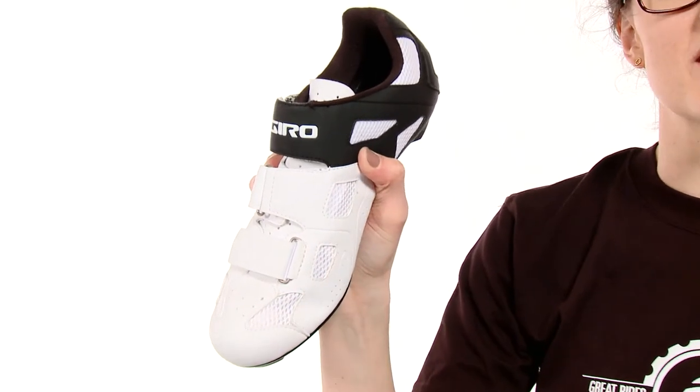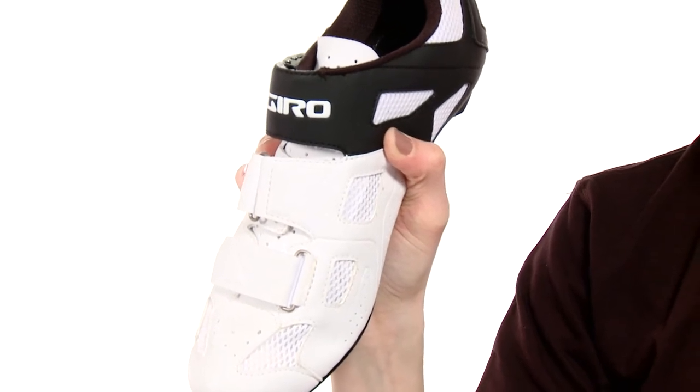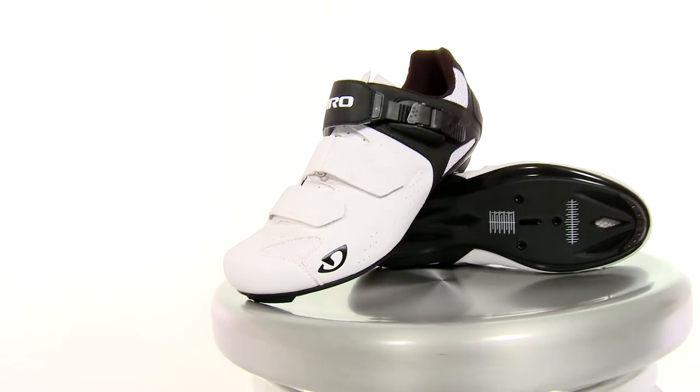So let's start with the upper. It's a synthetic leather, so it's lightweight, breathable, durable, and has some great antimicrobial properties. It has two Velcro straps and an adjustable buckle for a tailored fit.